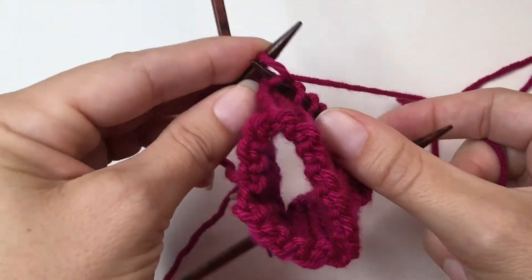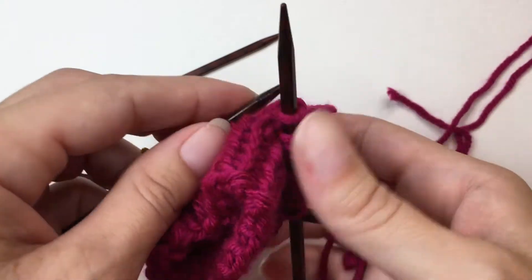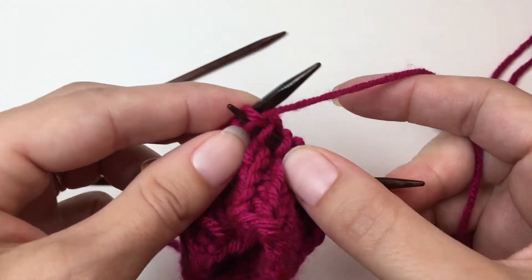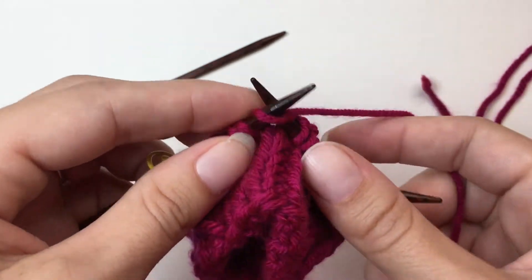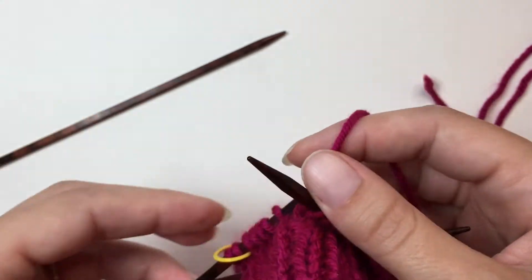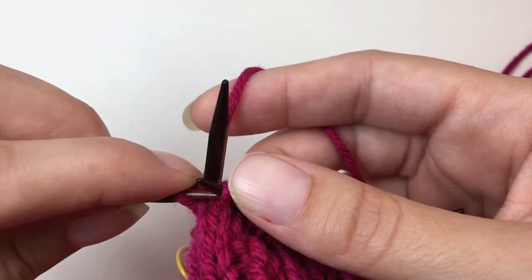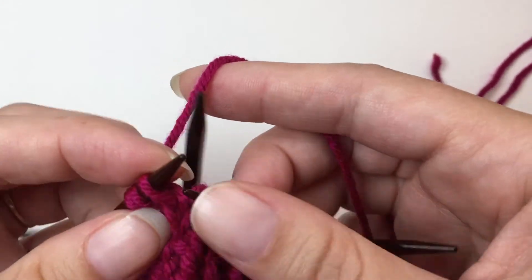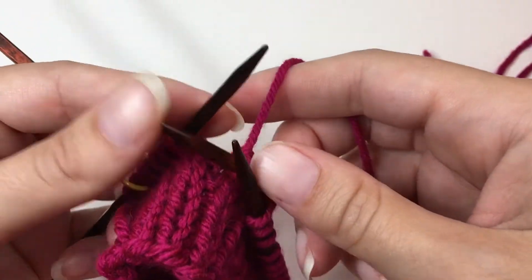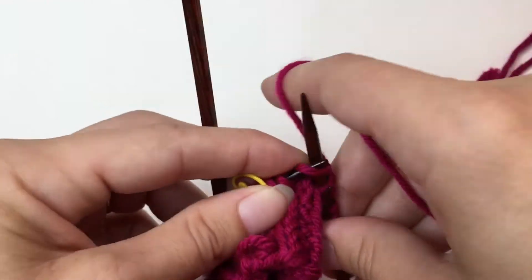All right, so we're at the end here. I hope you try this out for yourself. This is a fantastic way to continue your gauge. It goes by quite quickly and takes very little effort. And if you like to use all five of your double points, that just works fantastically. I usually slip all three at once, but it's a little hard with the stickier yarn. And I'm a tight knitter, so that will affect how it goes as well.